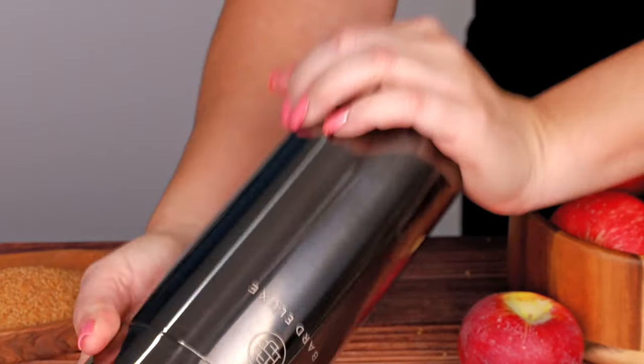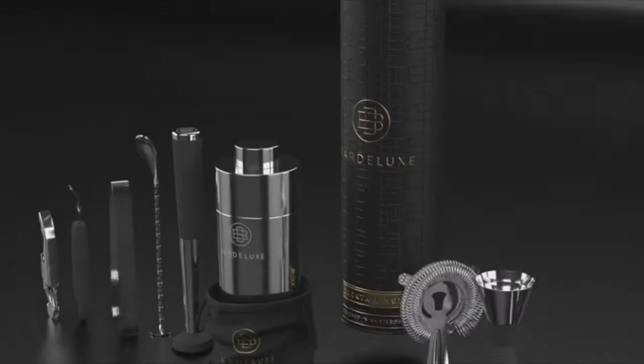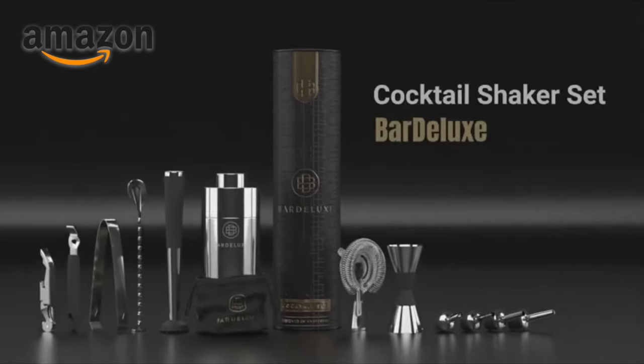Let's make sure to get all of our tools ready. Today we're using the Bar Deluxe cocktail shaker kit, which has everything we need for today's recipes and more. If you're in need of a new set, you can find this kit on Amazon — use the link in our description.